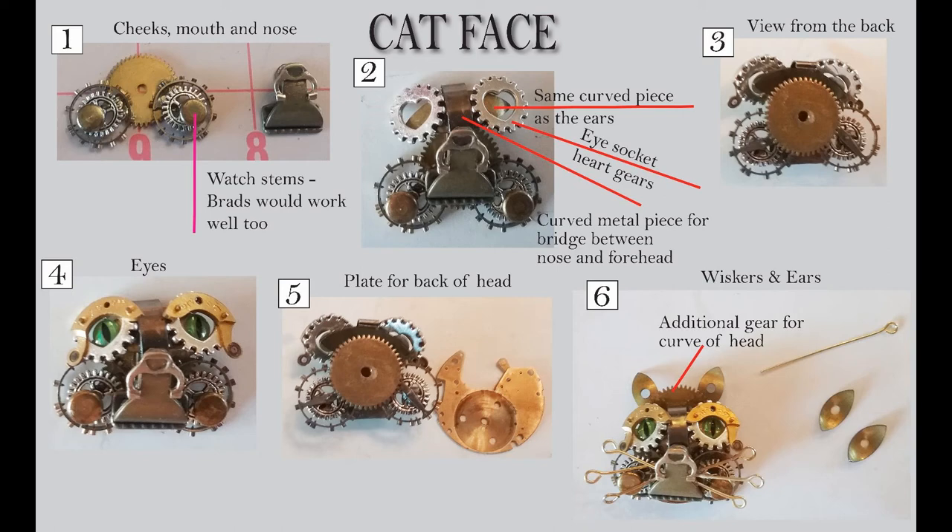If you move to number three, I've just flipped it over so you can see what it looks like from the back. Then going down to number four, I've added two more things: those little gold curved things to give you a sense of the eyelid, and I like the contrast between the silver and the gold. Those are watch parts. Then you can see the green eyes — those are just domed flat-back stickers used as the eyes.